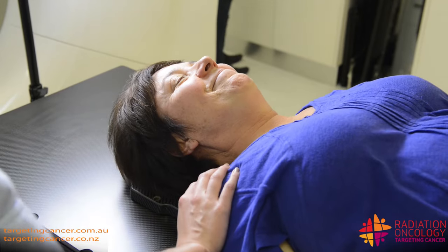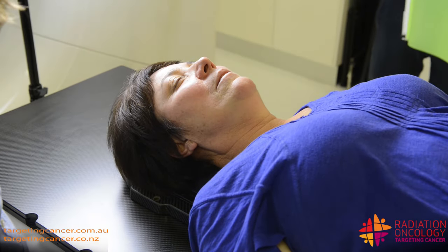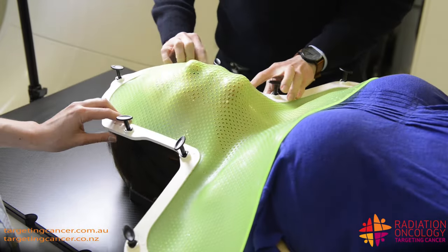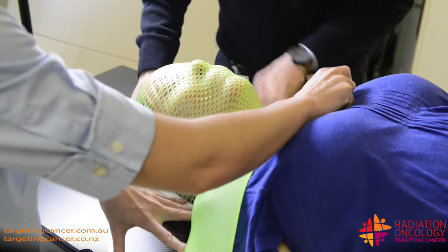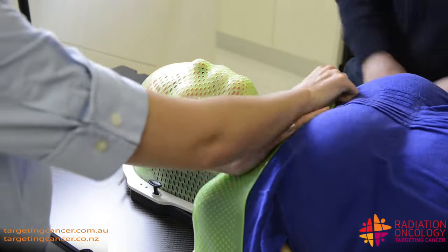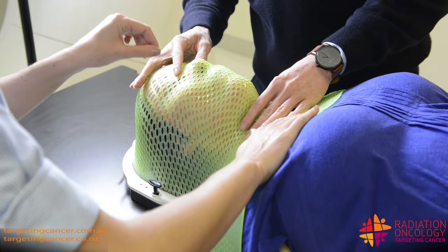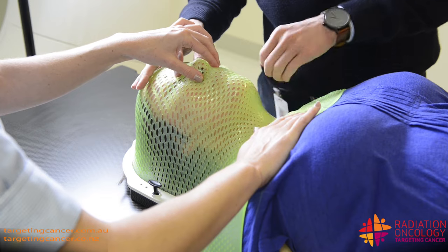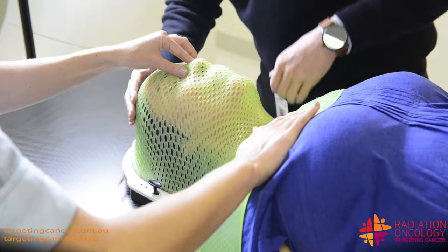It's going to be quite warm and wet but it just feels like a wet cloth. So just breathing normally. Feeling okay? Yeah. So this will take a few minutes to cool and harden. What I'm going to do now is bring over a wet cloth and then I'll just speed up that process a little bit more.